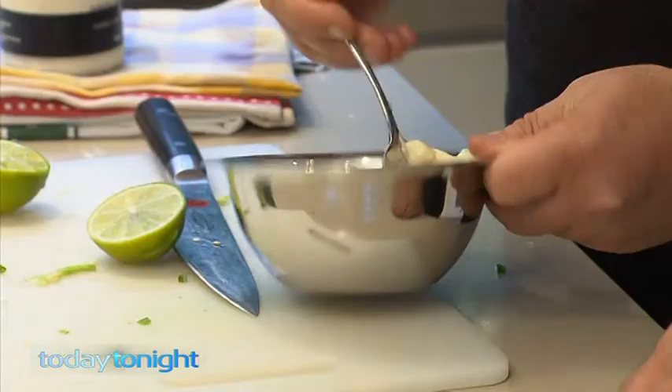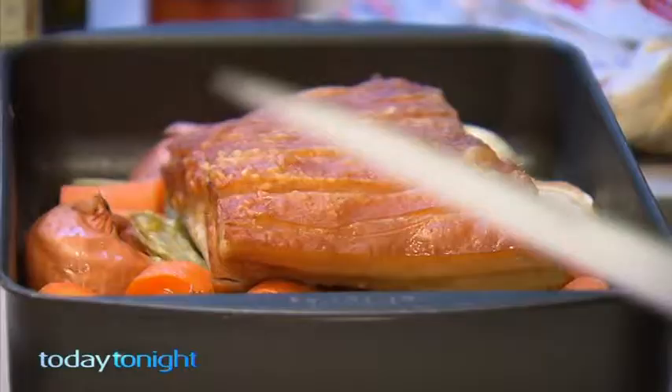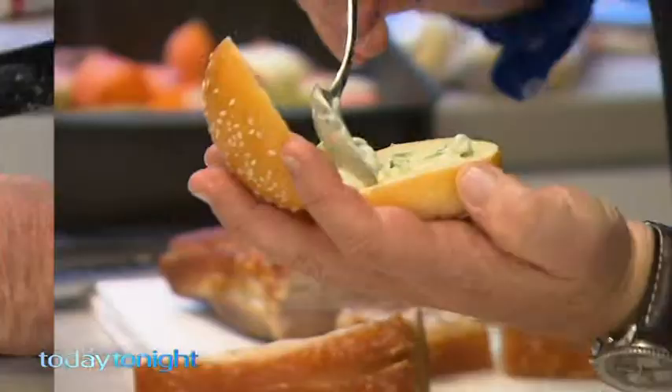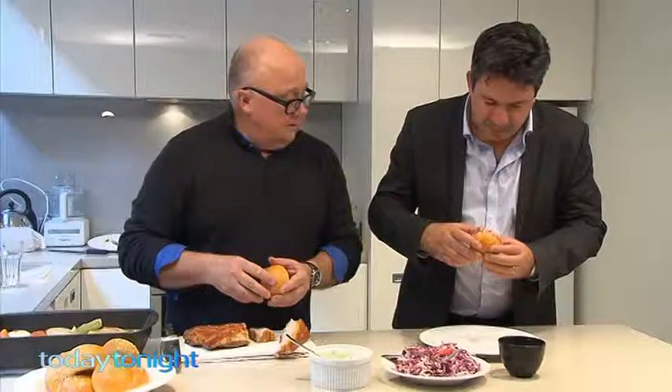Beautifully roasted — it's been cooking for about 90 minutes at a low temperature. That's the noise you want to hear. Cut up the meat, add the mayo and the slaw, and you've got pork belly sliders. This is how the meat will be eaten — just like this, standing up.